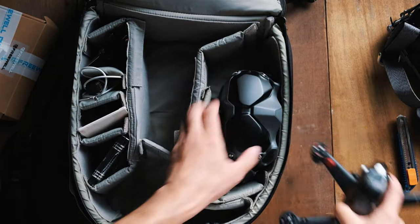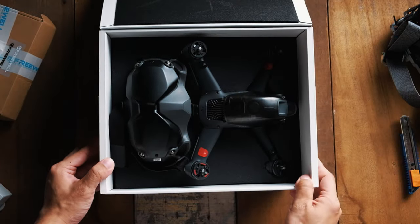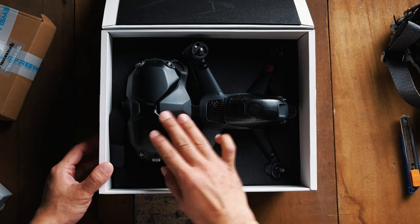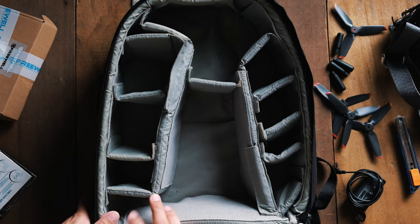I was really frustrated about that, but I carried on for a while until it dawned on me — the FPV drone is packaged so well from the factory itself, why don't I just do the same thing for my backpack? And that's exactly what I did. Check it out.